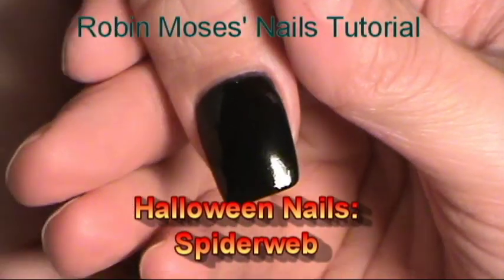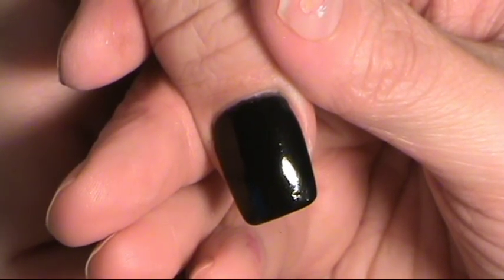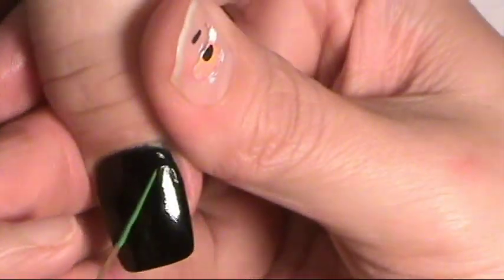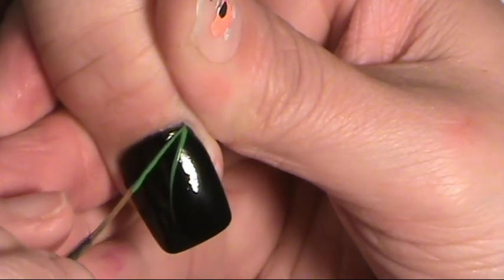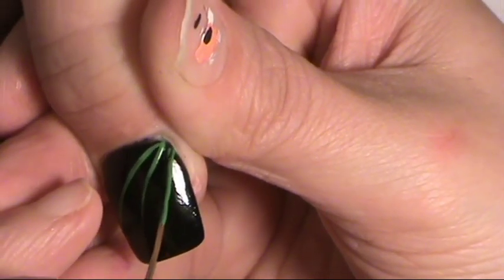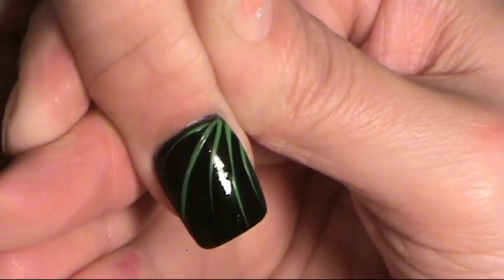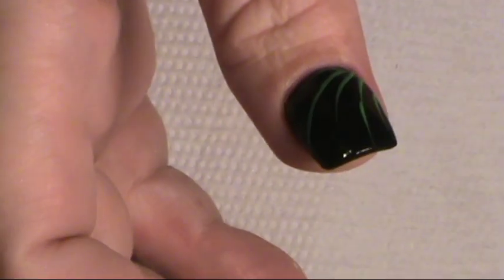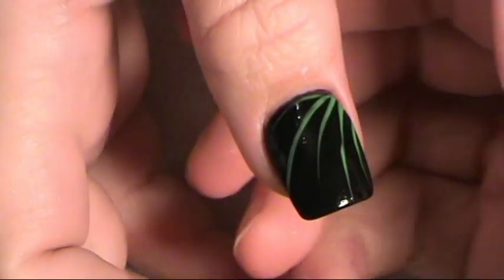Okay, this is Robin and I'm going to teach you how to do a spiderweb. With your striping brush, you're going to want to get your brush loaded with a lot of green paint. Then with the corner we're going to stripe, stripe, stripe, stripe, stripe. So that's a basic, very basic stripe. Then you're going to change brushes and go back to your regular tiny brush.